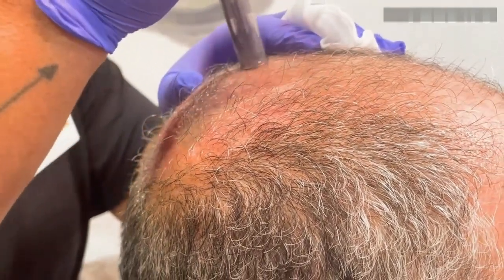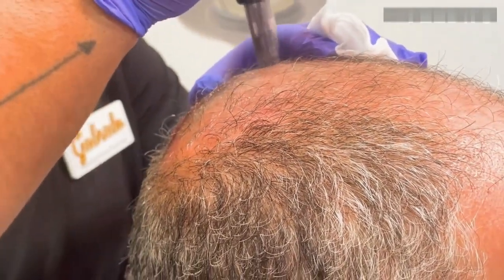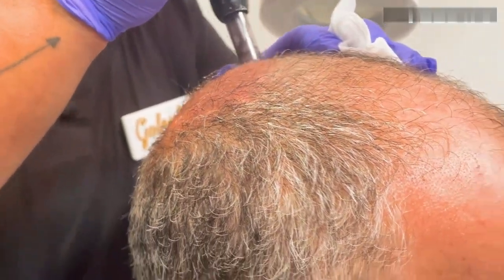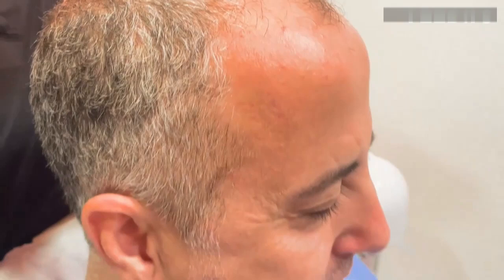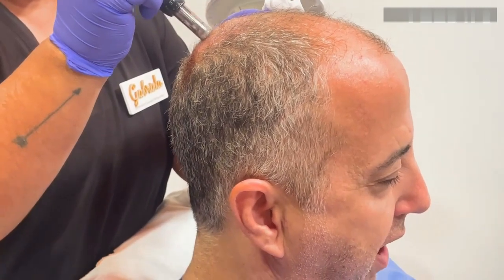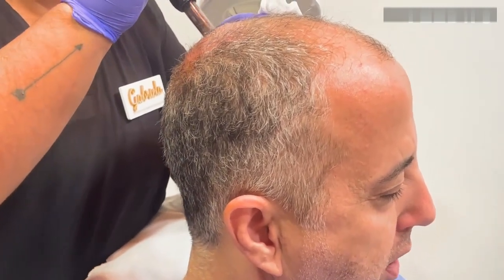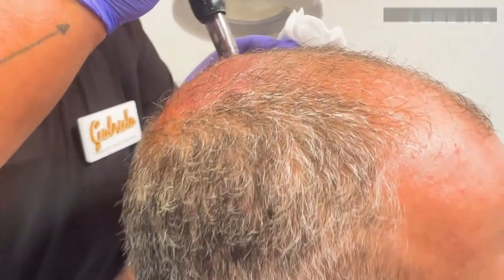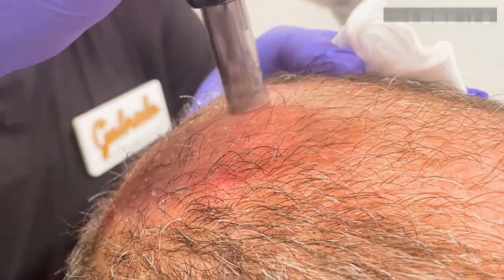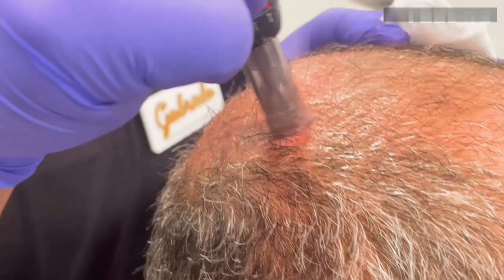Does it hurt? It's not comfortable, but it's not really very bad. No pain, no gain. We could have done it very superficial just to push the exosomes, which is also fine for their benefit, but we're trying to get benefit from the microneedling itself — that's why we're going deep. The deeper we are, the more discomfort, but the benefits are also greater.